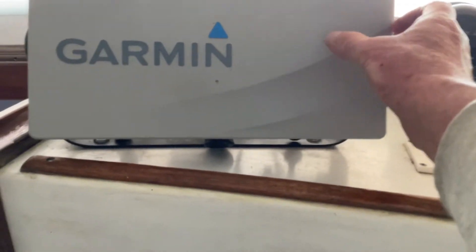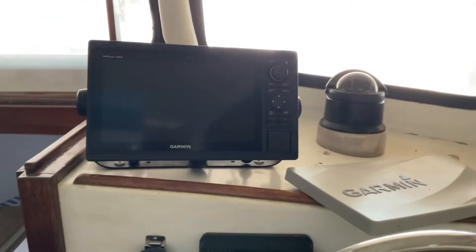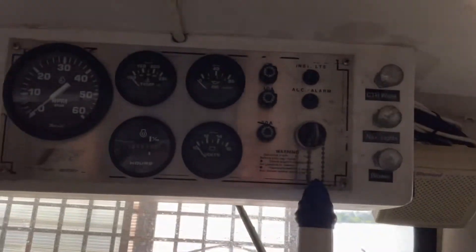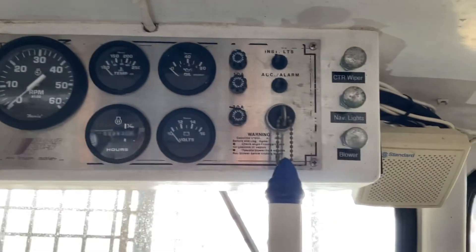Here's the Garmin. And there's your panel and your lights and the shield.